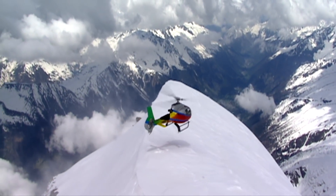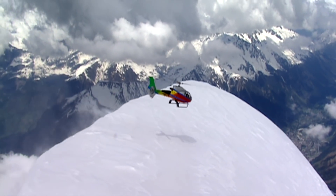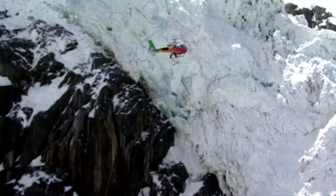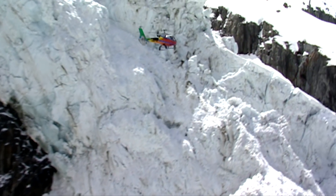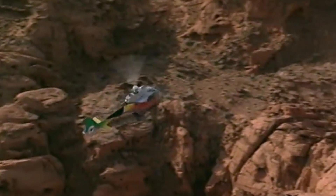In 1999, the EC-130 undertook its first flight with a Fenestron that was closely based on the one of the EC-135. This allowed it to achieve the highly coveted Grand Canyon National Park Noise Certificate.